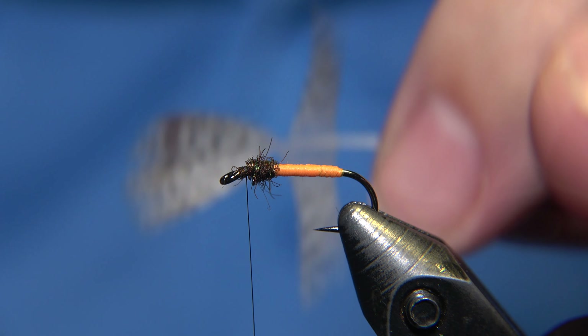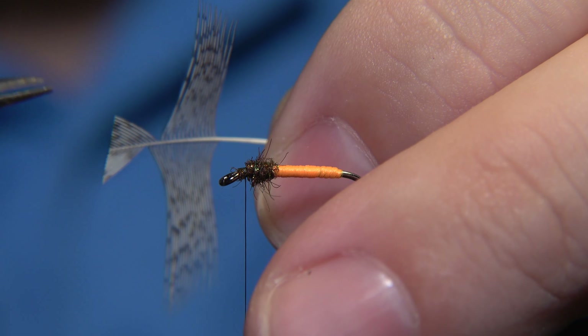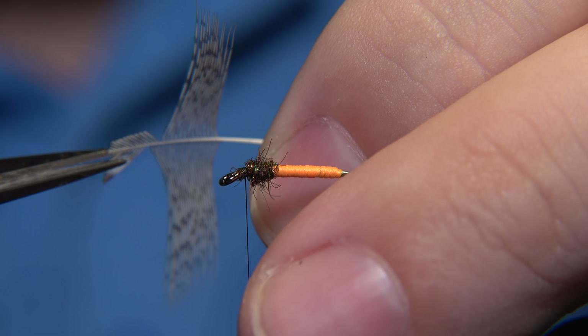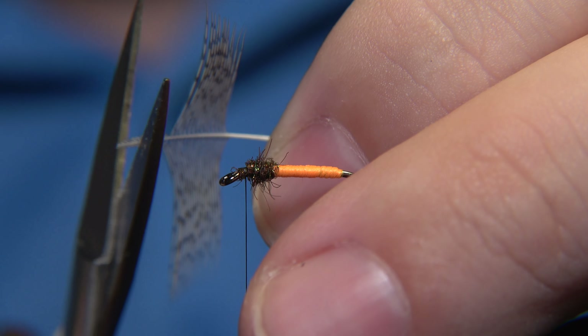We can zoom in to see — it gives it a little buggy look. And for the hackle of the fly, I am using a grey partridge.